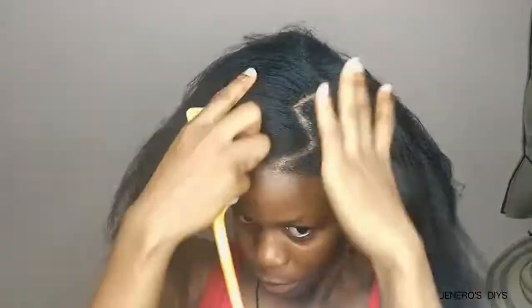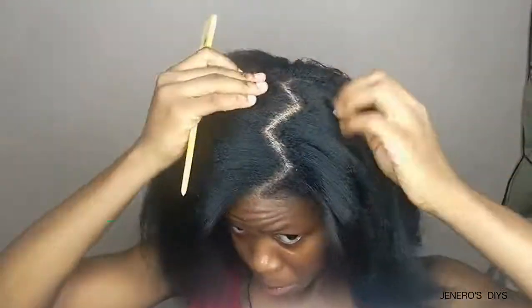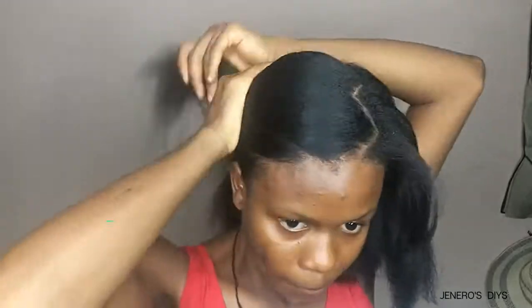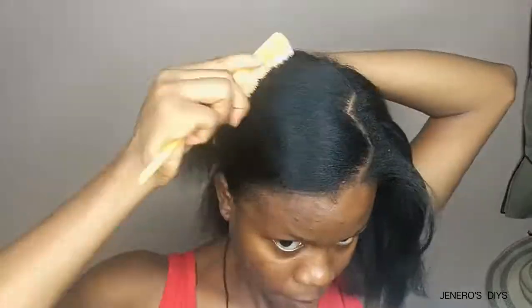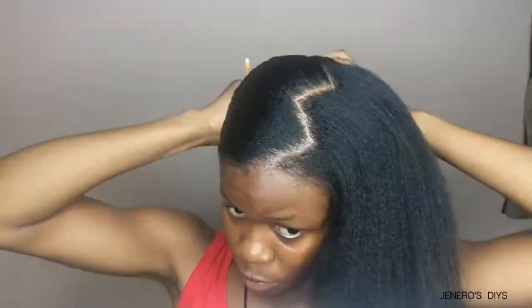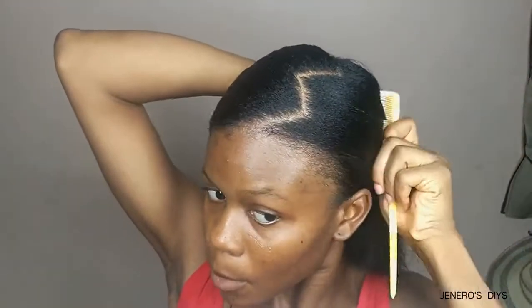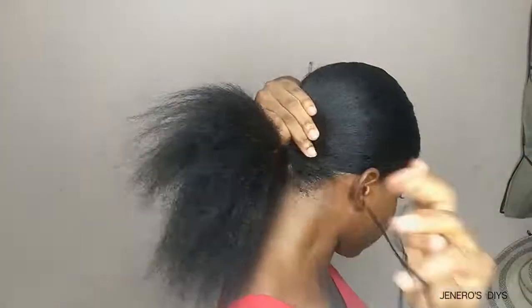I go to the second half of the hair, just brushing and combing. When I'm satisfied with the level of combing and it's flat enough, I put that section away with a clip and move to the other part. I do the same thing — comb until I have gotten the sleekness I want from the hair — then wrap it with thread, making sure it's very, very tight.